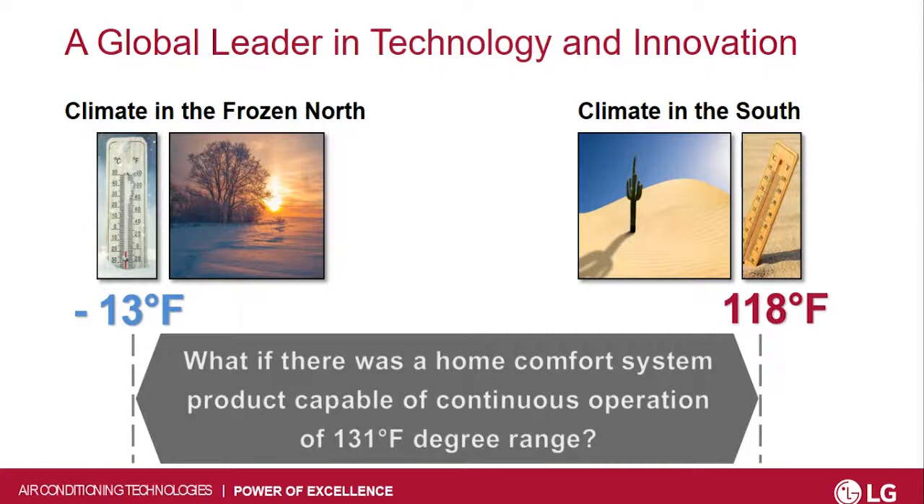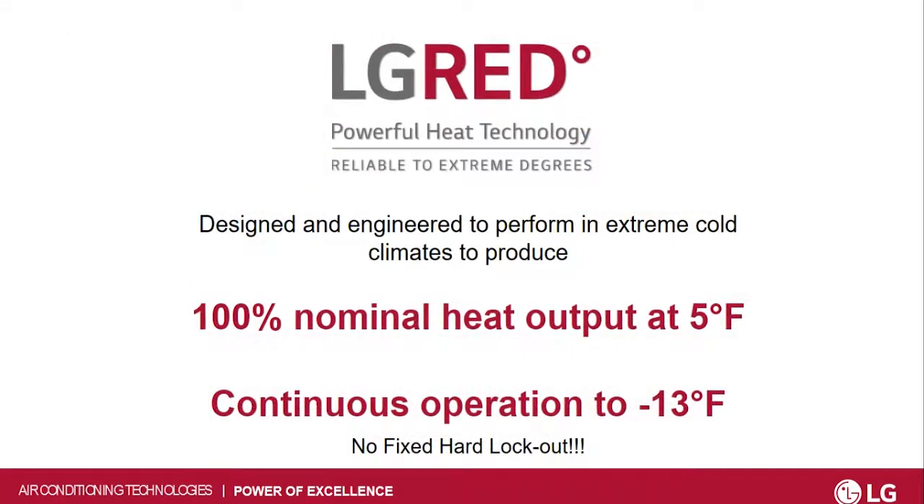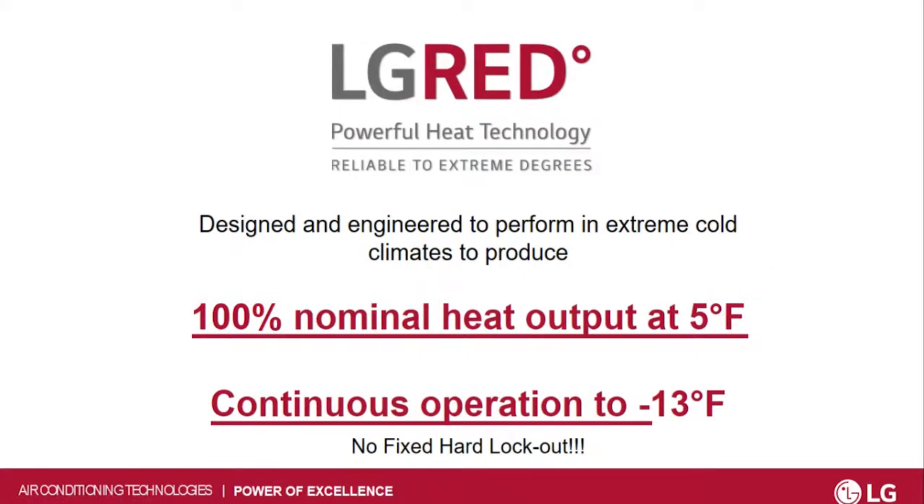You still have that same operation range from 118 degrees, but now it goes down to minus 13. The big thing I like to state is nominal heat output. Nominal heat is — say I have a 24,000 BTU compressor — what am I getting out at nominal at 5 degrees? You're still getting 24,000 BTUs. When it goes to continuous operation down to minus 13 degrees, you may start losing that nominal heat, so instead of 24, it might drop down to 18 or 15.